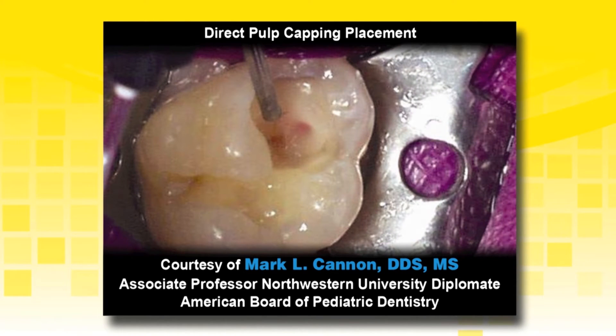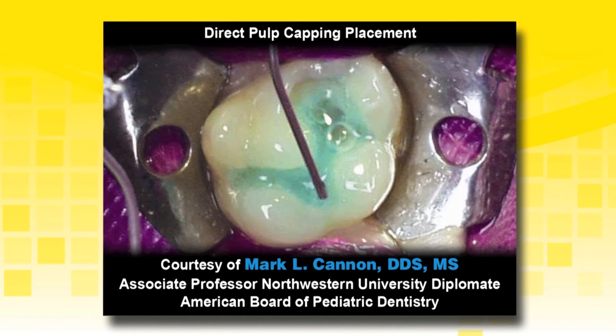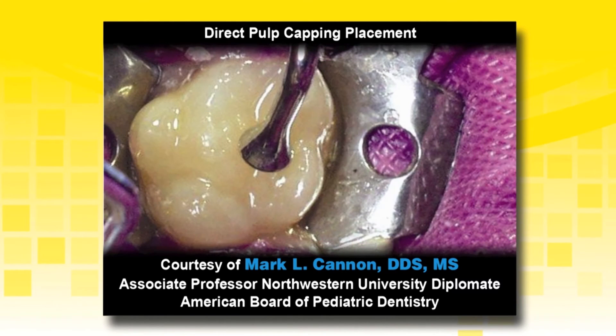Apply TheraCal LC directly to the exposed pulp in incremental layers. A liner may be placed on the rest of the deep dentin. If using the total etch technique, etch the preparation and rinse thoroughly. If using a selective etch technique, etch just the enamel with a highly viscous etchant such as Select HV etch with BAC. Place an adhesive and continue restoring the tooth.